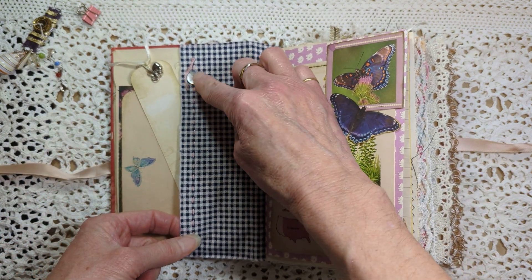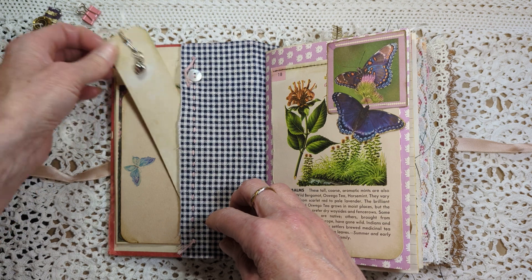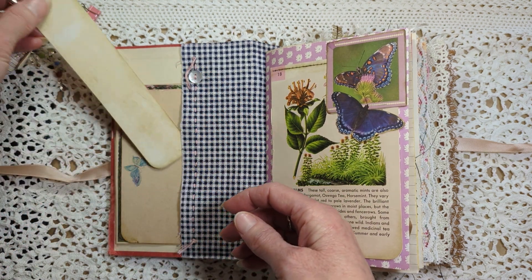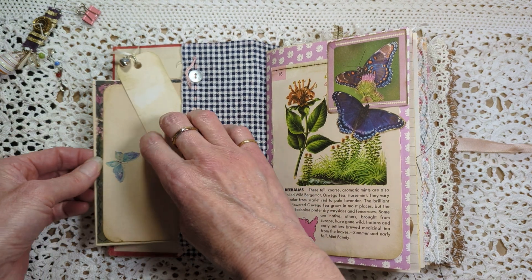Inside we have a pocket, a little bit of hand stitching, a mother-of-pearl button, and a bookmark. It's perfect to use in the journal — journal cards.